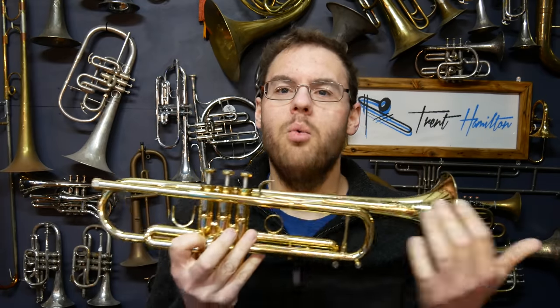Hello and welcome. This is a standard B-flat trumpet. It has about one and a half meters of tubing in it.